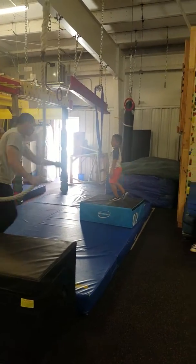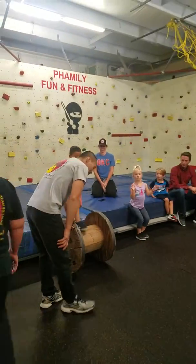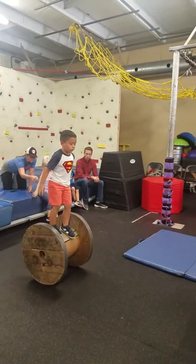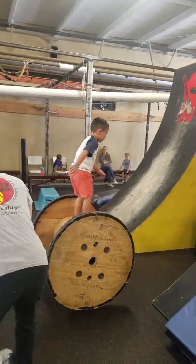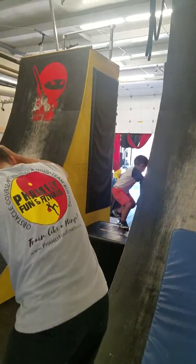Yay! Over here to the mat, buddy. Here we go. Good. Come on, William. Here we go. Fire your jump, buddy. Fire your jump.